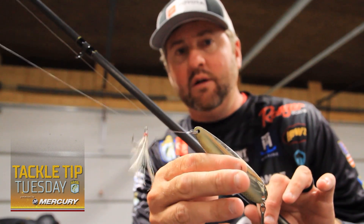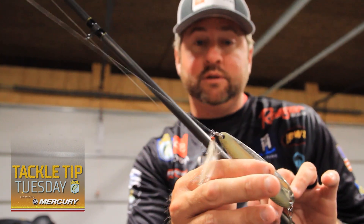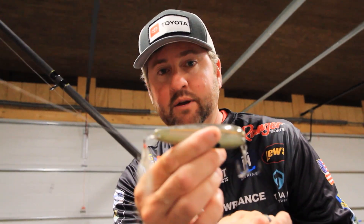Use that late summer, early fall, all the way through — even into the wintertime when there's still a strong spoon bite on your fishery — and that'll help you catch more fish.